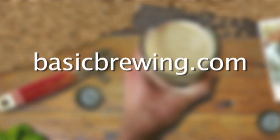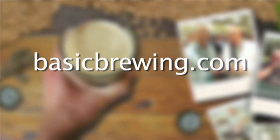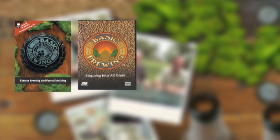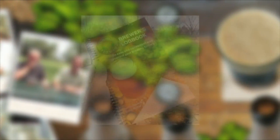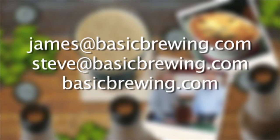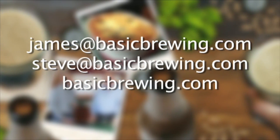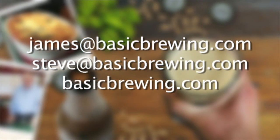Come and visit us on the web at basicbrewing.com. You can find archived lists of both our audio and video podcasts on home brewing. You can also find our DVDs: Extract Brewing and Partial Mashing, Stepping into All-Grain, Low-Tech Lagering and Decoction Mashing, Introduction to Wine Kits, and our Basic Brewing Brewer's Logbook where you can track and log up to 50 batches of beer. Drop us a line — we'd love to hear from you. Write to james@basicbrewing.com, steve@basicbrewing.com, or use the contact form on basicbrewing.com.